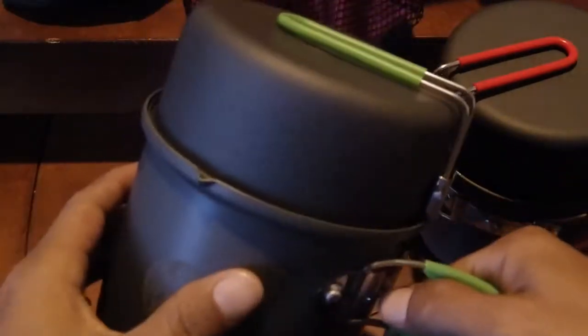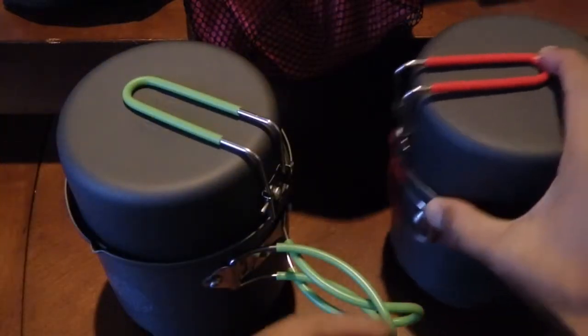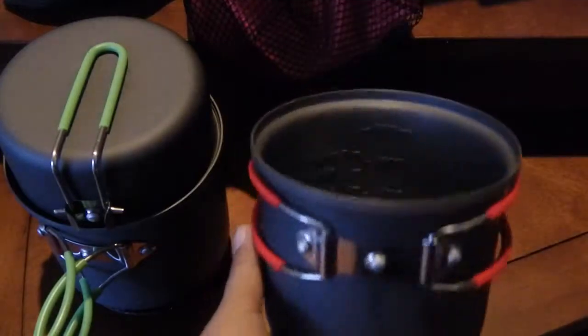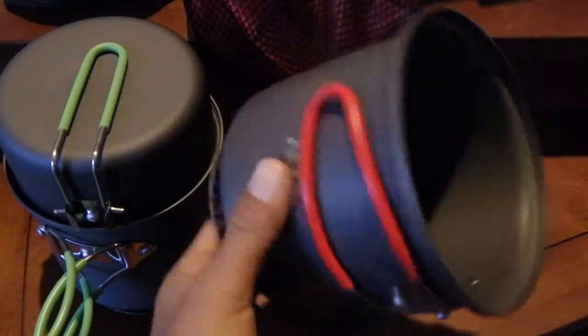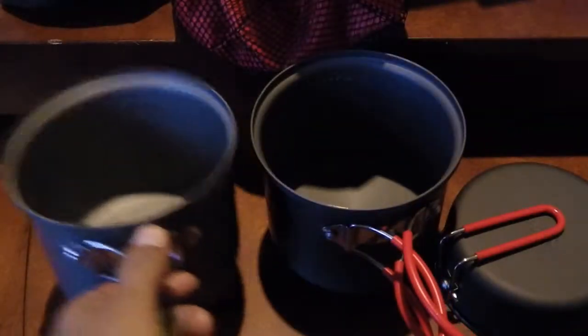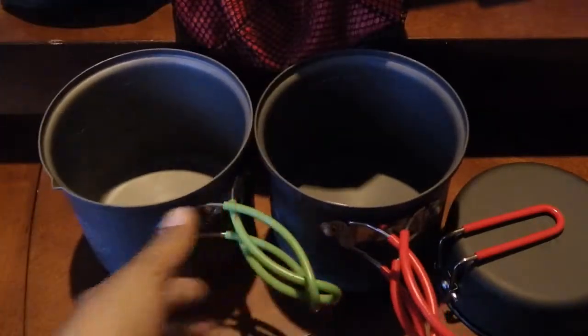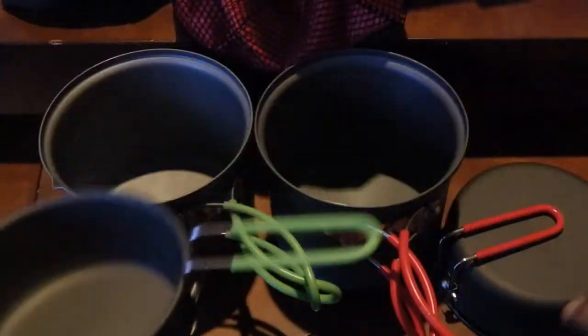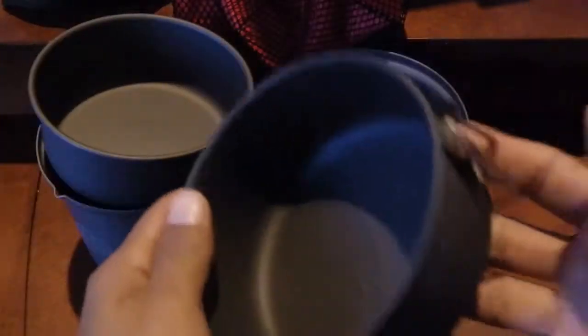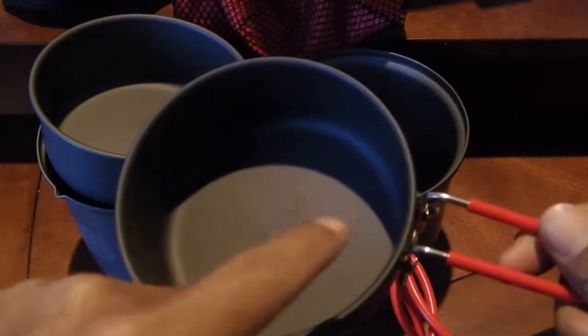The Optimus has a little pour spout, which makes it easier to pour water into your food pouch. The Alocs does not have one. Other than that, they're very similar in design — both have handles that come out with a rubberized plastic coating, both have stamped measuring markings on the inside, and both top parts snap out the same way.